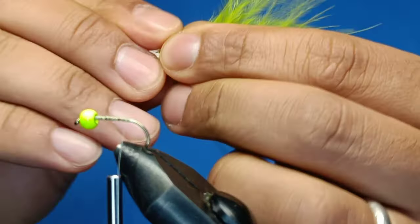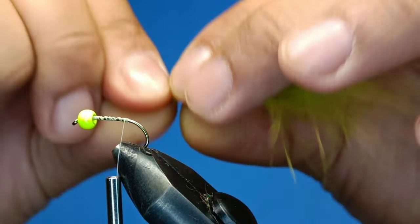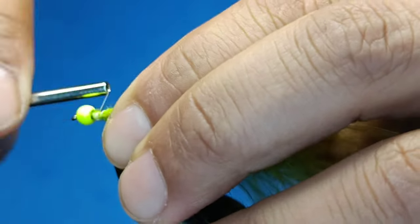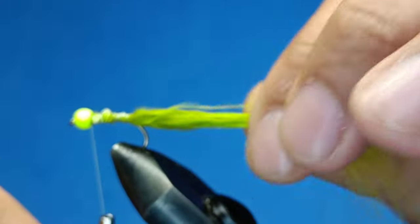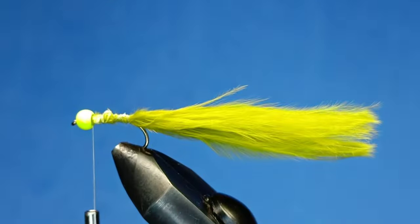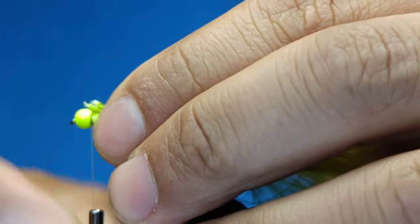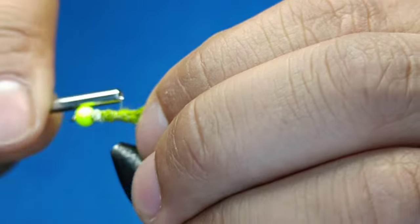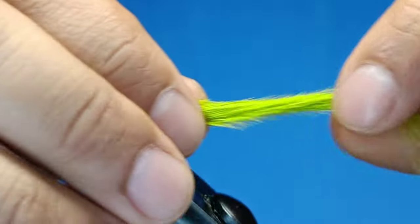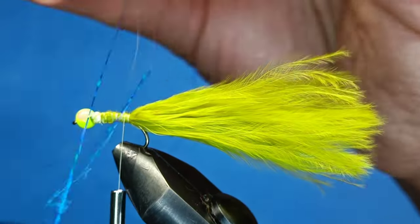Take a pinch of marabou, deciding how much or how thick it looks — I might just put a bit more towards the end. Give it a good few wraps, make sure it's quite tight, because at the end you don't want your fish to take the fly and the marabou body spin around because it's loose. I like my tail a bit long like this.